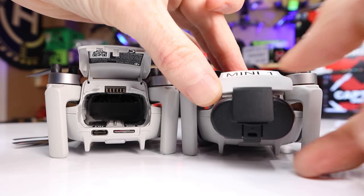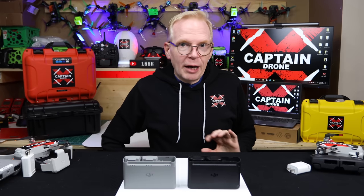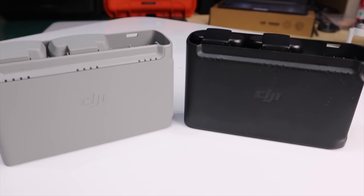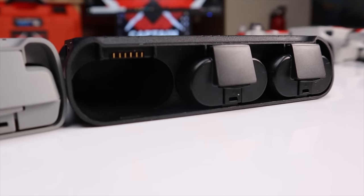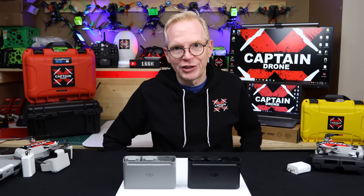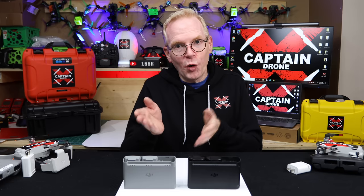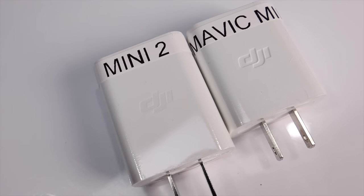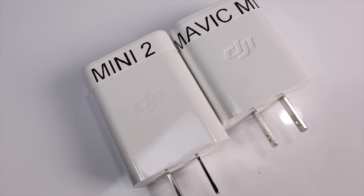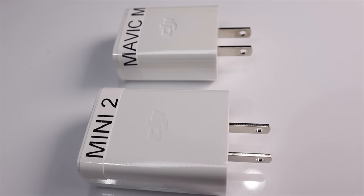By changing the batteries, DJI also had to change the battery chargers. You can't and shouldn't charge a Mini 2 battery in a Mini 1 charger, or vice versa, because the voltage and amps are all different. So these two chargers are different and made only for their respective batteries. In addition, the wall adapters are different sizes with different outputs — the one for the Mini 2 is quite large compared to the one for the Mavic Mini 1.